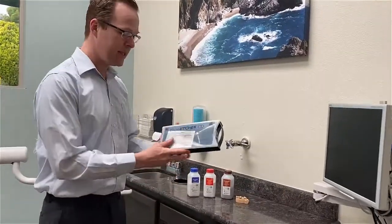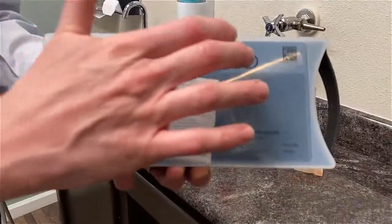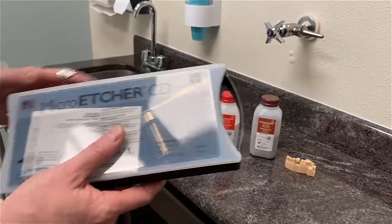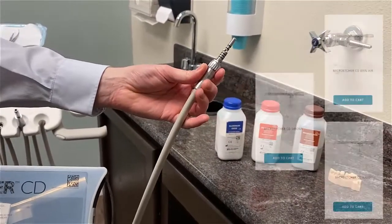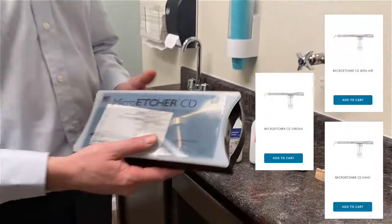I got the Danville Micro Etcher, and what's really great about the Micro Etcher CD is that the package came with everything I basically need to hook it up directly to one of my handpiece units. They have it in three different styles: either the CAVO, Bien Air, or the Serona unit.